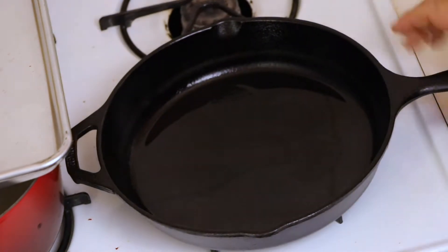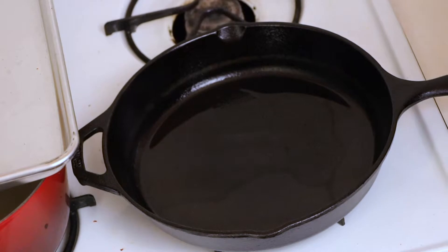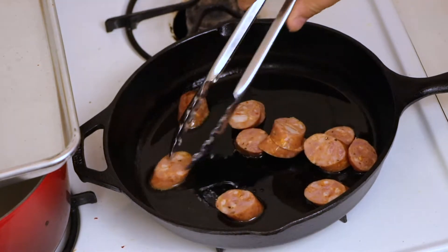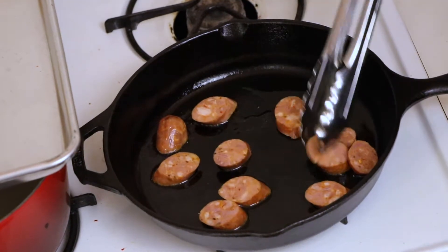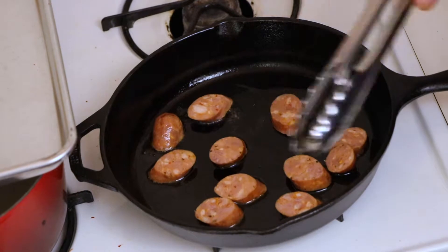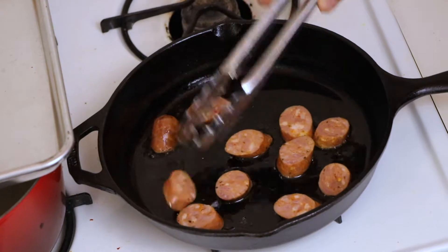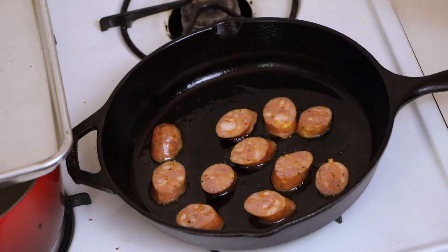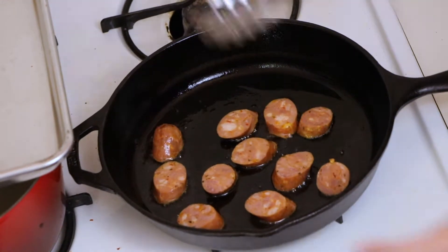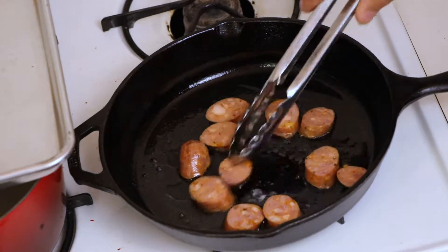Now in a separate pot with olive oil on high heat, we're going to sear the andouille sausage. Andouille is a Louisiana cajun sausage — it's normally what goes into a low country boil. You could use Italian hot or sweet if you prefer, but we're using andouille since it already has those classic cajun low-boil flavors. We're going to sear these nice and crispy, then set them aside to add back into the sauce with all the seafood later.